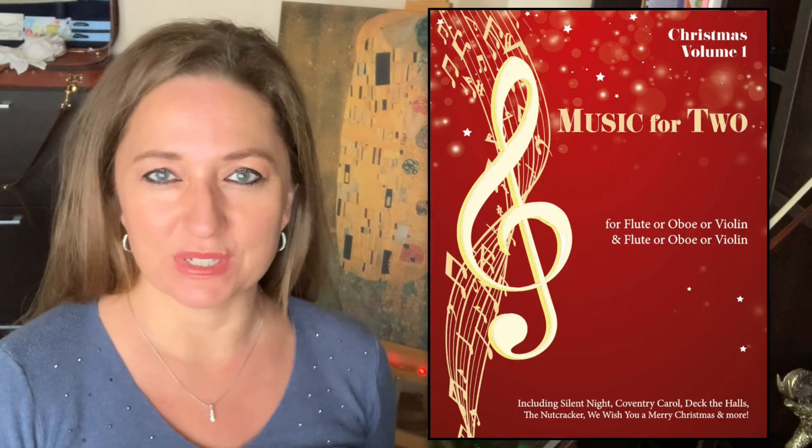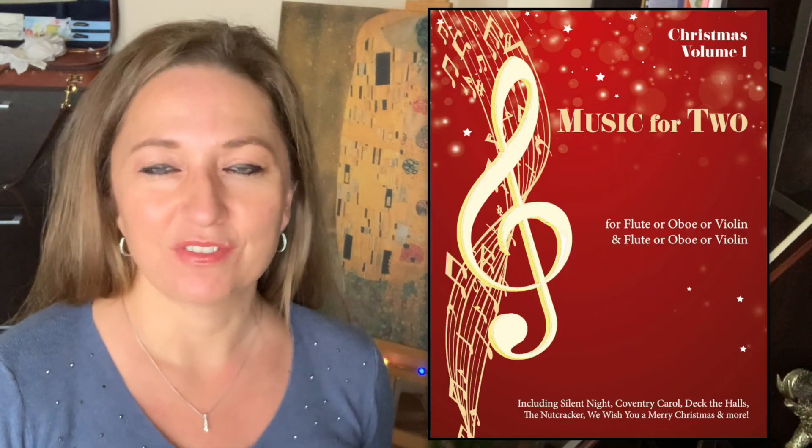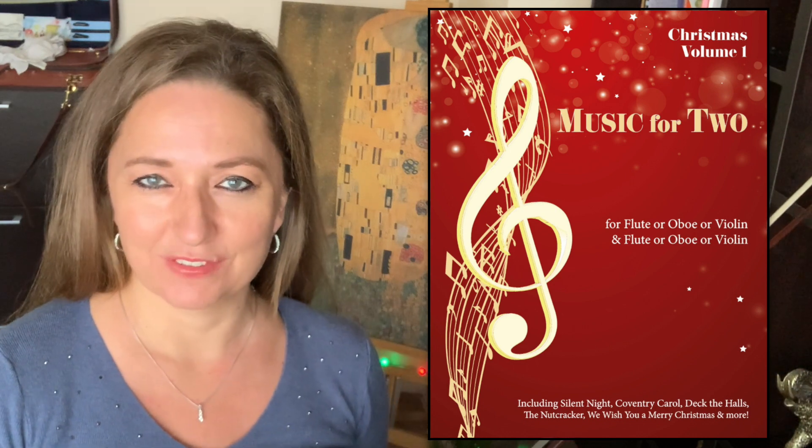The Christmas Carol that I've chosen for today is Jolly Old Saint Nicholas — really fun and upbeat. The arrangement I'm using is from Last Resort Music Violin Duets Volume 1.